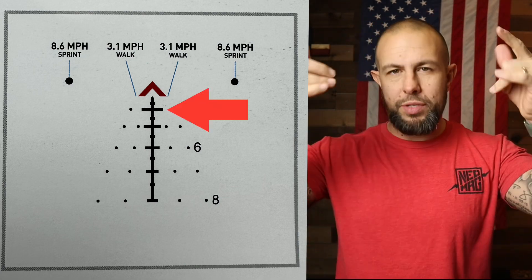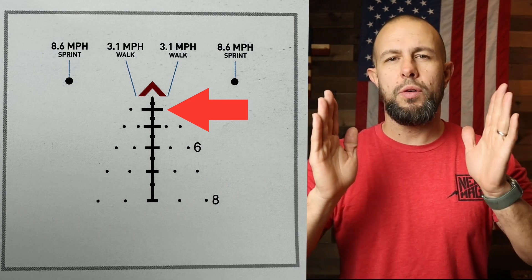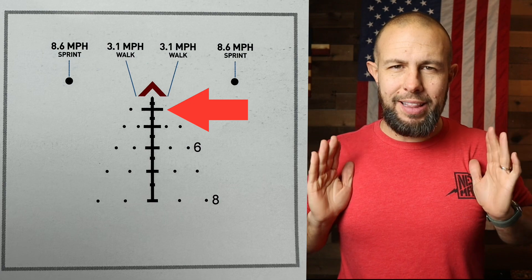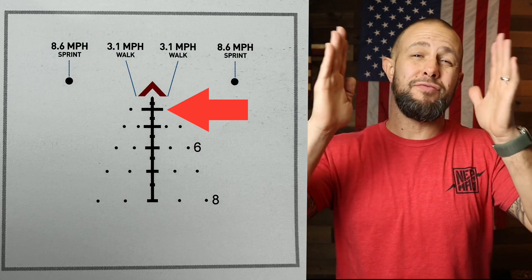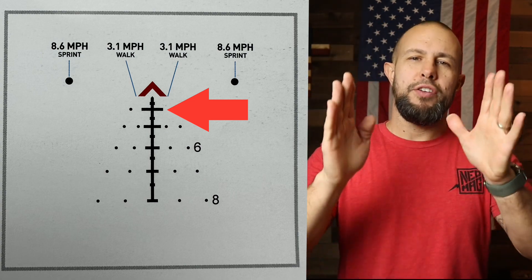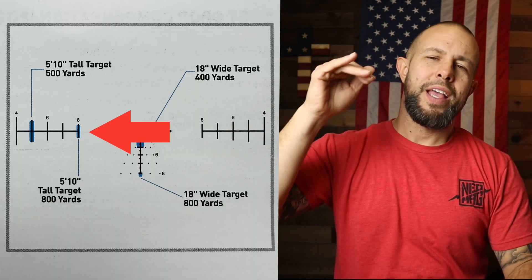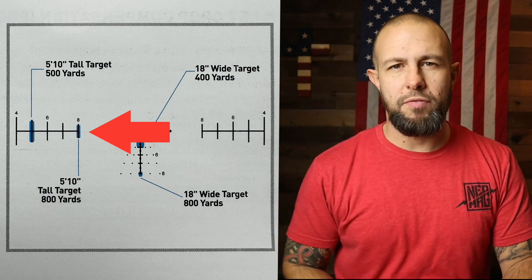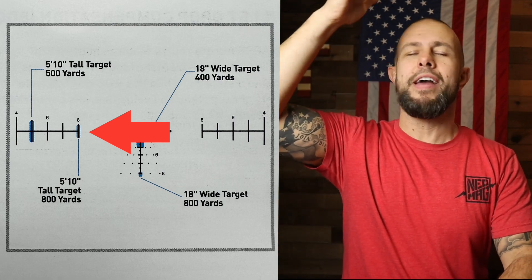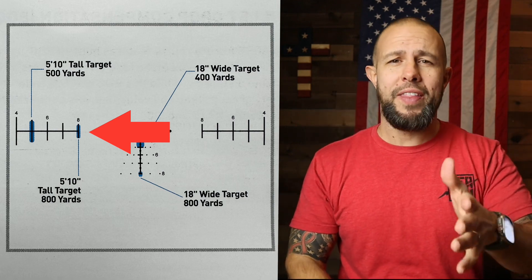The ranging features use two different methods. Those same stadia lines under the chevron are different widths, which lets you range a person. An average person is about 18 inches shoulder to shoulder — if you line up the stadia line on someone's shoulders and it lines up perfectly, that tells you roughly how far away they are at 400, 500, 600, 700, or 800 yards. The vertical lines off to the right and left are for height-based ranging, assuming roughly five-foot-ten. You put the bottom line at their feet, and if the top of their head lines up with the top of the line, you know their approximate distance.